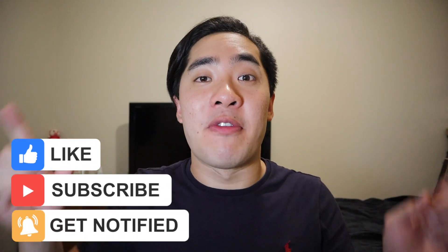Let me know in the comments if you guys enjoyed this dark and stealthy always on display. If you guys enjoyed this video, make sure to give it a thumbs up and subscribe if you want to see some more Clockology content in the future. Thanks again for watching, and I'll see you guys next time.